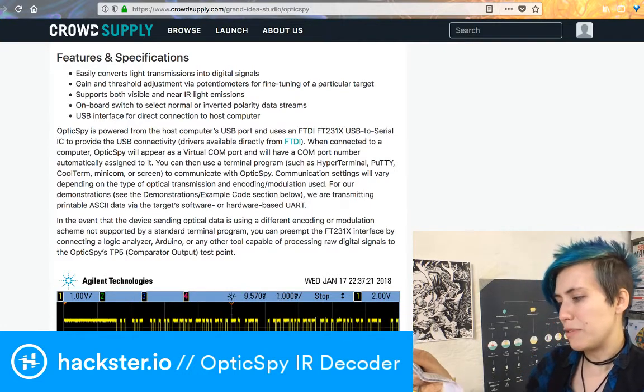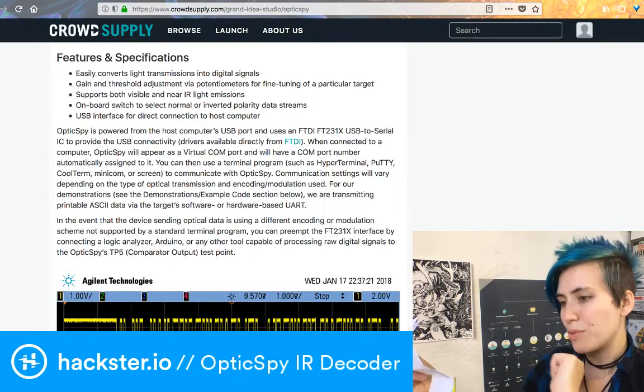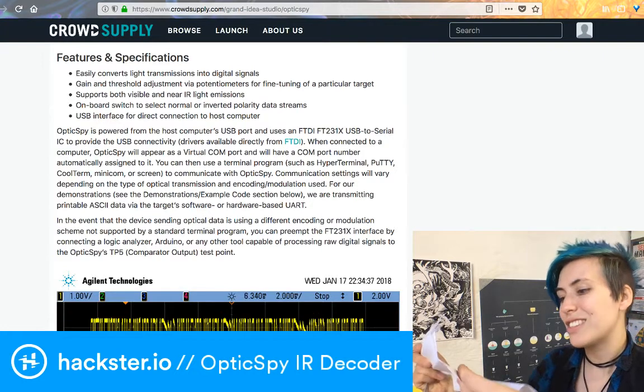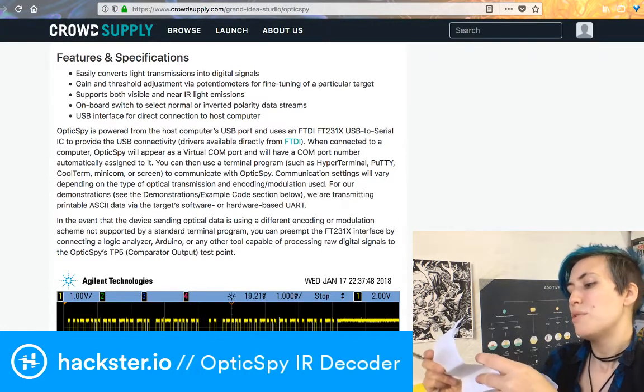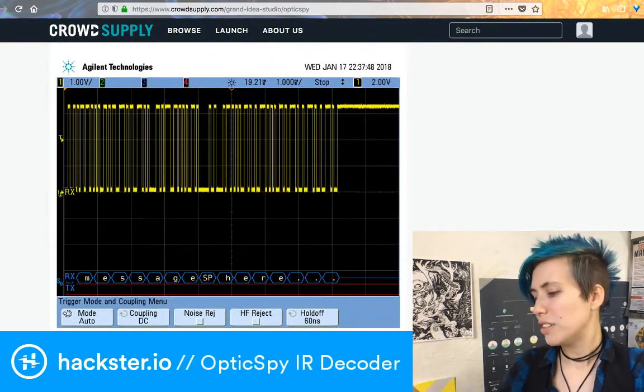There's also some information about adjusting the amplification and gain stages and the voltage threshold for the comparator. If you're using an oscilloscope, each stage should look like the animated GIF from the campaign page, and I believe this is the animated GIF he's talking about.